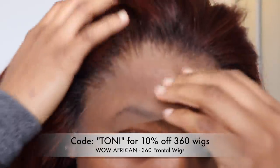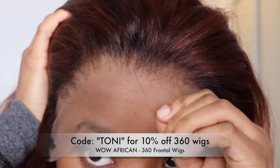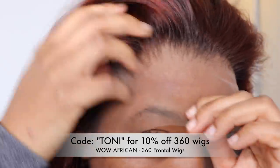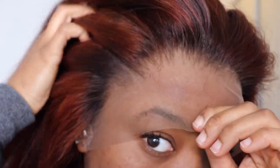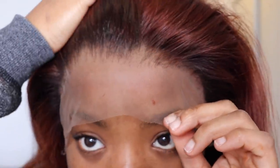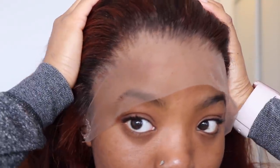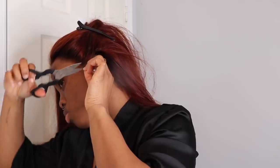After plucking, this is what the frontal looks like — I don't need to do any extra baby hairs because it looks natural enough in my opinion. I'm going to cut off the excess lace and install this onto my head. When I adjust it, I take my Got2b hair gel and apply it to the perimeter of my head.